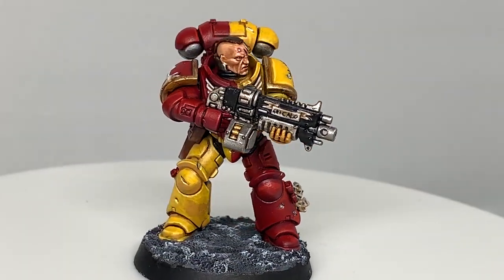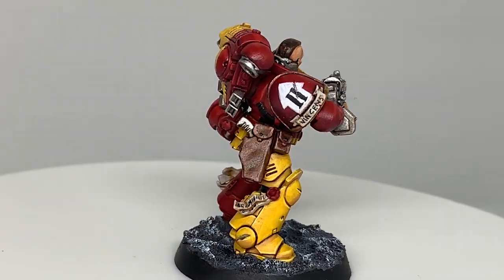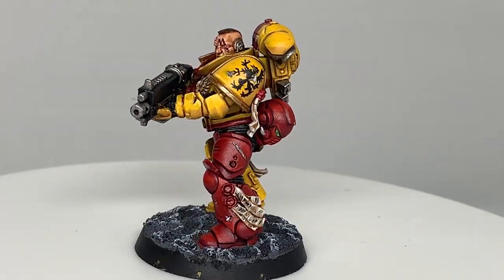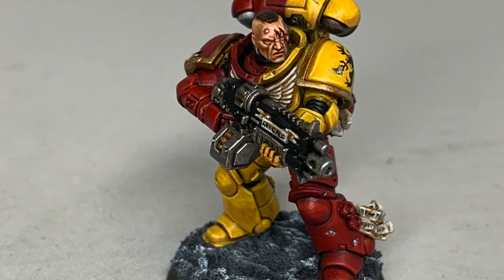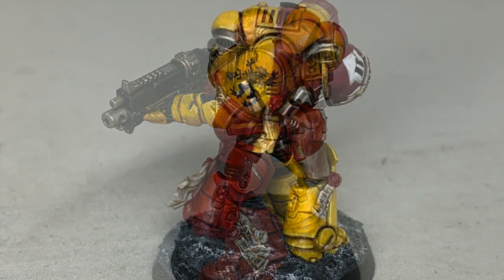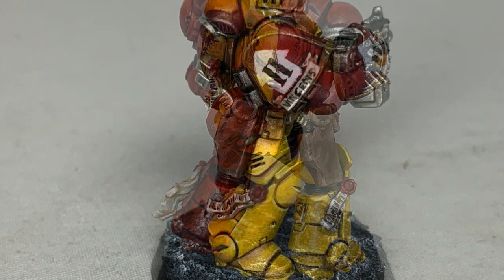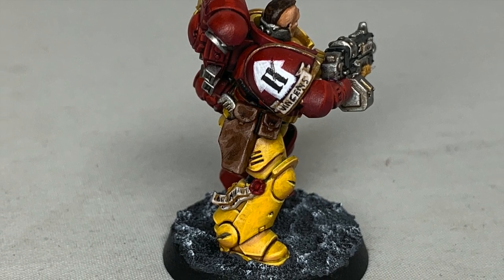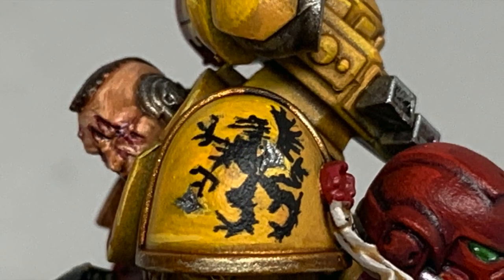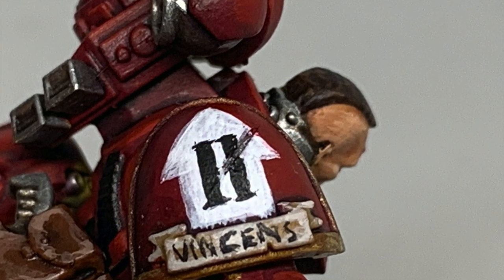And that is the completed Howling Griffon. I really did enjoy painting him up. If you want to see any other interesting chapters, just shout out - I'm going to try and go through a few of them over the next few months. Thanks for watching, I hope you've enjoyed the video. If you have, please give us a thumbs up and subscribe to the channel so you don't miss any future content. Also think about subscribing to some of our other social media, linked below. Thanks very much.